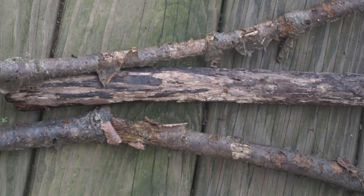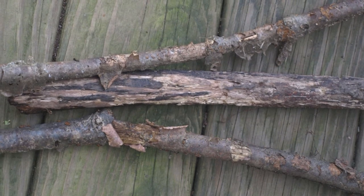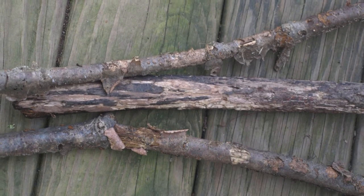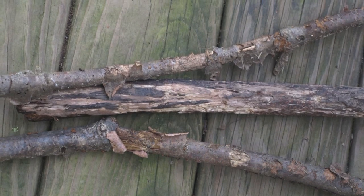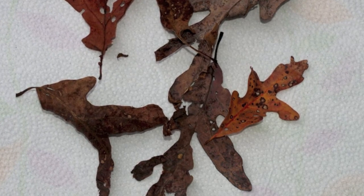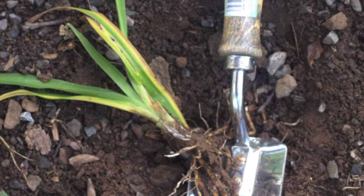It is difficult for us to determine a cause for symptoms from completely dead plants or plant parts. Once a plant dies, secondary microorganisms such as fungi and bacteria start to break down and decompose the plant material, and it is difficult to determine what initially caused the plant to die. Do not send in completely dead plant material like these dead leaves. Send samples that show symptoms of decline but are not completely dead yet. Fresh samples are the best samples for making a diagnosis.